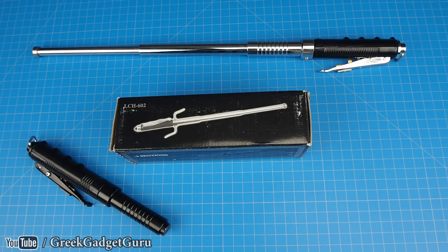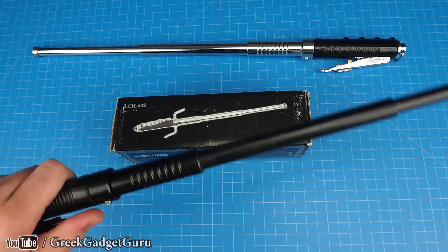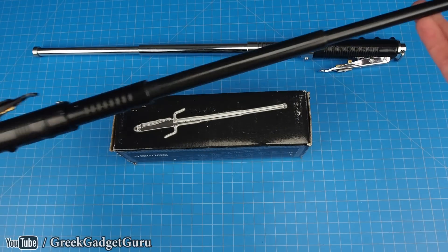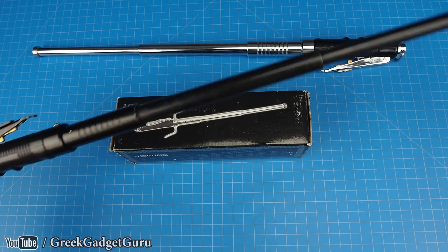Hey everyone, welcome back. Today I'm going to be showing you the automatic expandable baton. This thing is pretty awesome — at the flick of a switch you're able to have this thing fire out, and there's a ton of kinetic energy stored in it, which is really what I'm after.